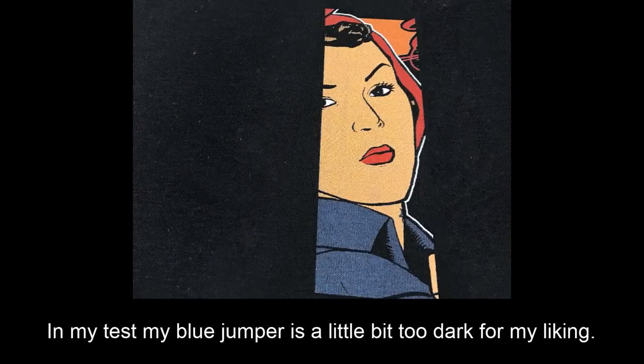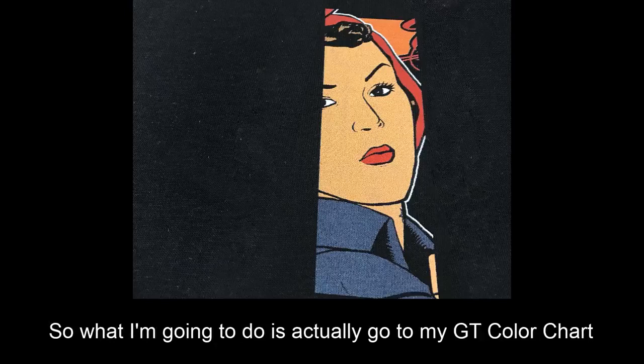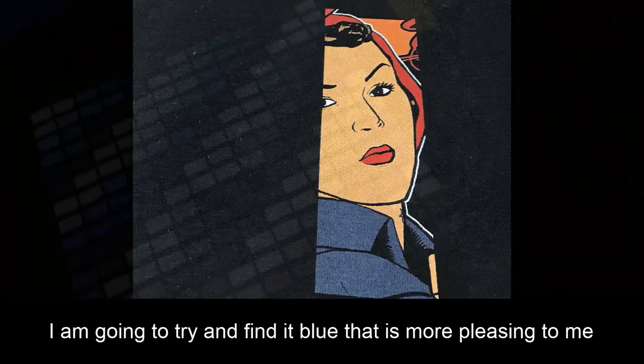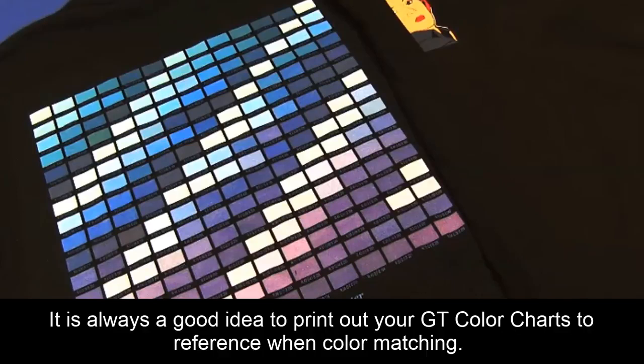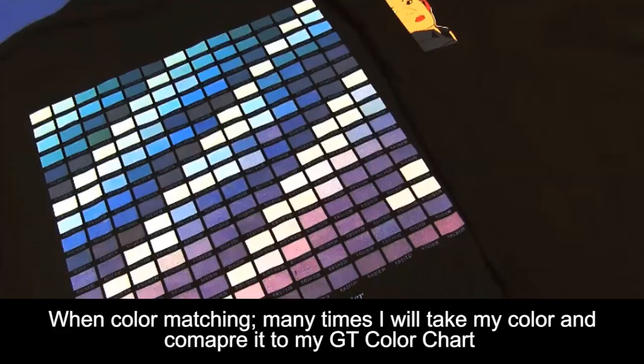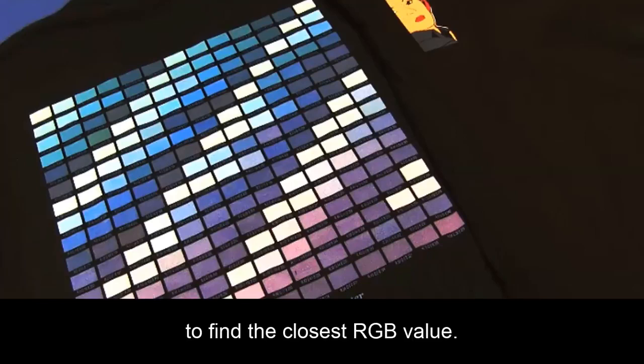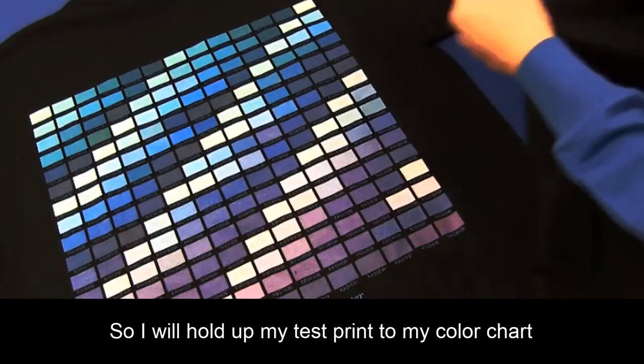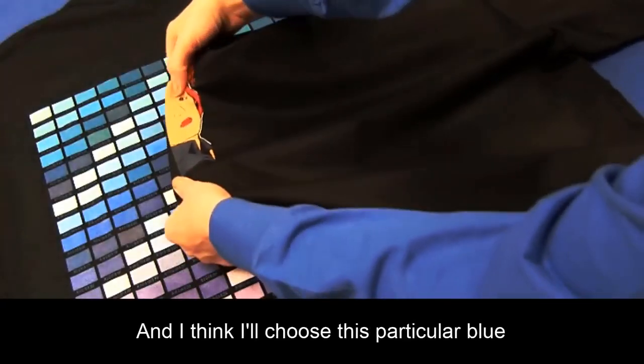In my test print, my blue jumper is a little bit too dark for my liking. So what I'm going to do is actually go to my GT color chart and try to find a blue that is more pleasing to me. It is always a good idea to print out your GT color charts to reference when color matching. Many times I will take my color and compare it to my GT color chart to find the closest RGB value. So I will hold up my test print to my color chart, and I think I will choose this particular blue.